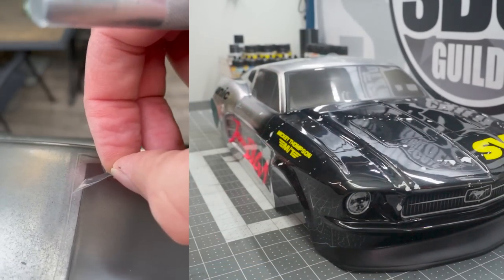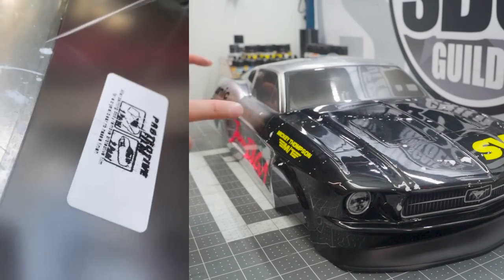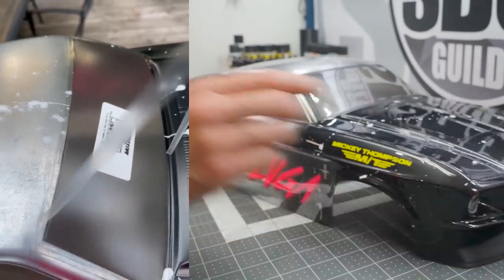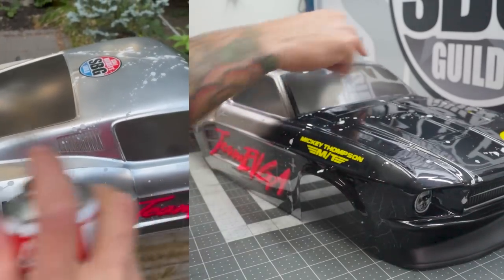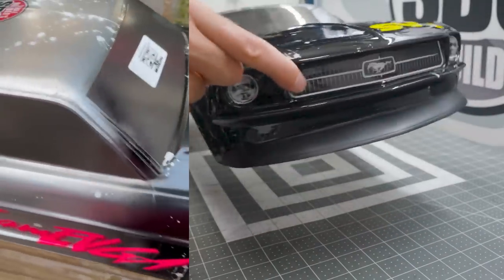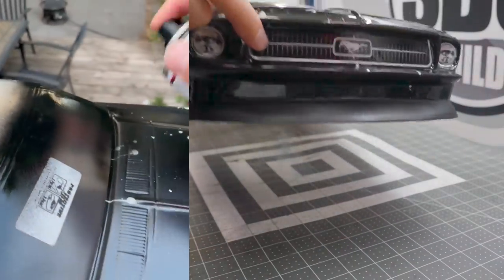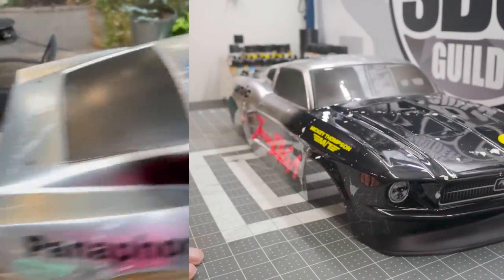I cut out the actual masking film — or overspray film as it's called — and sprayed some black just on the rear louvers, on the window surround, and on the front air splitter, just to give it some texture and some depth. And that's it. Then you put some stickers on it and you're done.